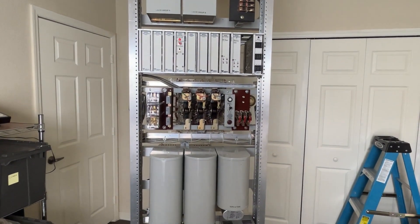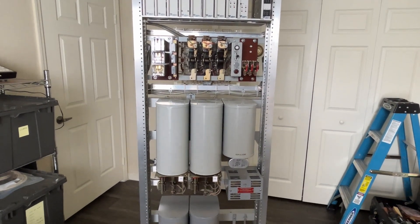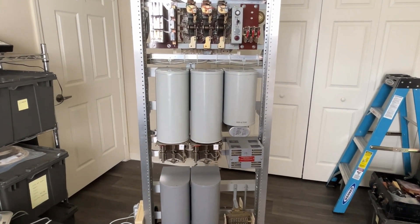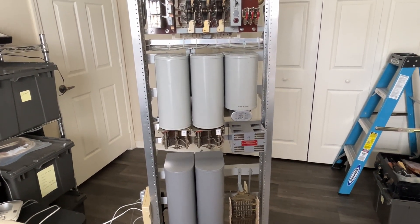Down below that are some automatic electric rotary switches that are used as line finders. Then we have two first selectors, and you can do digit absorbing on those. The very far right-hand can is a fuse alarm, release alarm, tone coils, and so forth.